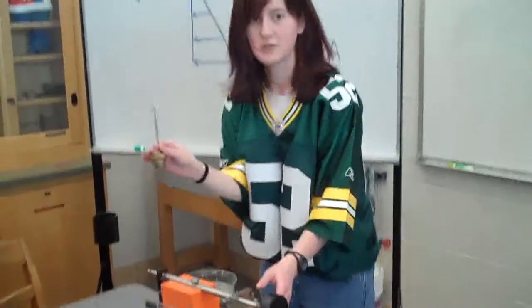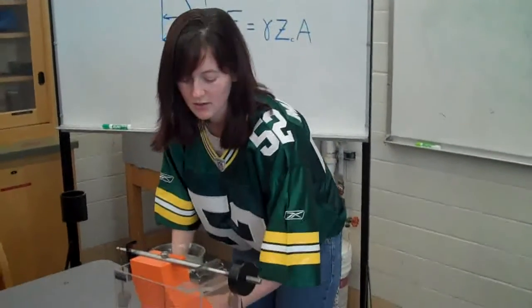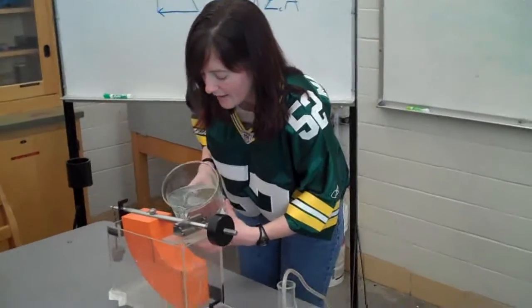Next, add 200 grams of weight. This will throw your balance off. Now bring the instrument back to equilibrium by adding water.